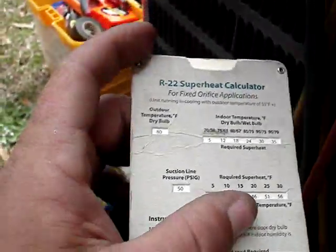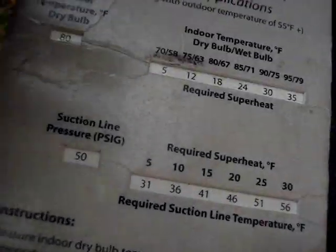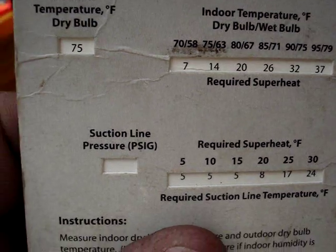So we go down here. We found it's 75 outside. We're at 75. Our indoor temperature is 70. That's 7 degrees superheat.